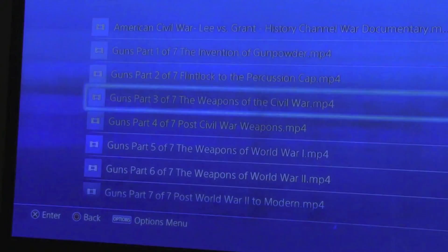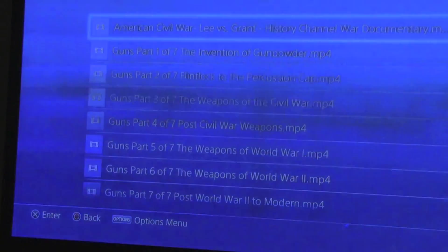Say for instance if I want to watch something in the military folder, these are the videos I have. Click on it and it plays. One other thing I've noticed is that if you start watching a video on here and you happen to stop or shut the PlayStation 4 off and you turn it back on, it'll resume play right from where you left off.